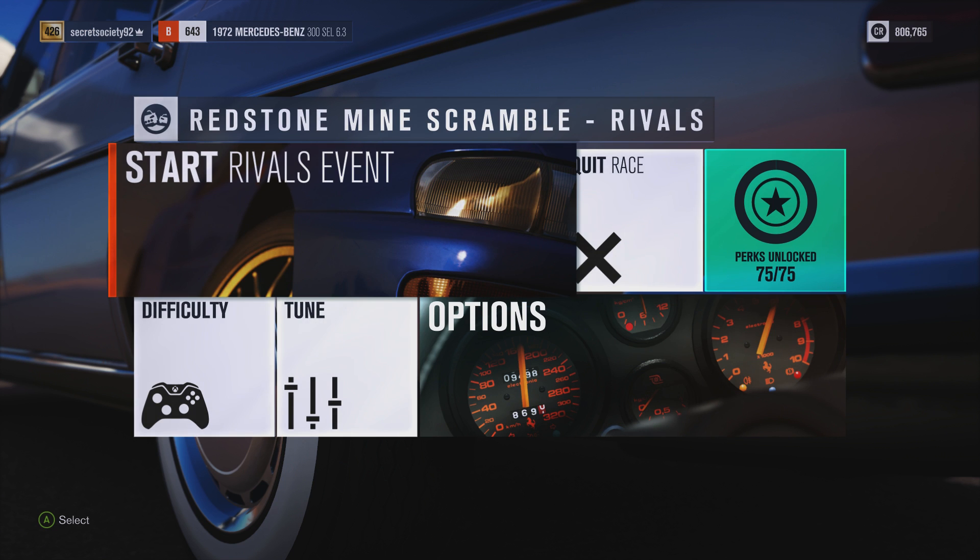Welcome everybody to Extreme Power No Handling Autocross. Today we're dealing with a 1972 Mercedes-Benz 300 SEL. This has 975 horsepower and 834 lb of torque from a 6.5 litre twin turbocharged V8 engine. The car itself weighs 3,792 pounds and can do 0-60 in 5.539 seconds, 0-110 in 24.524 seconds, going up to a top speed of 199 miles an hour.